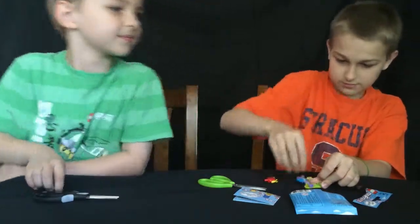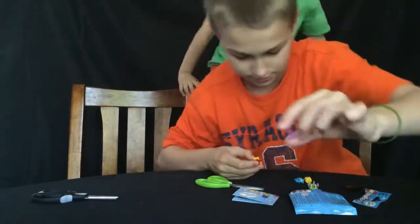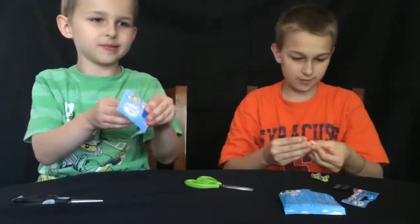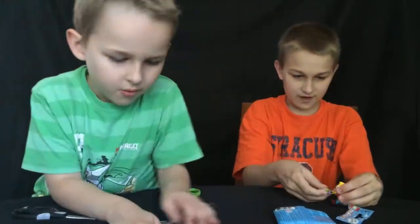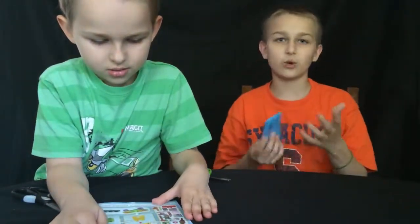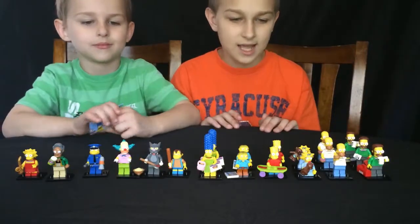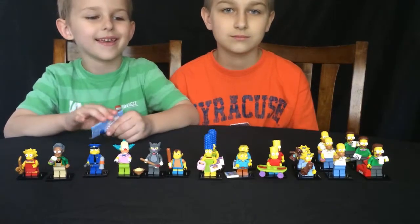Also guys, these can be used as dumbbells — you can see these little wheels, they can be used as dumbbells. Okay, we have all the guys! Let me put them together — that's all the guys. We have every single one, and we have doubles of every guy! We were kind of worried, but we actually got two complete sets — that's awesome.